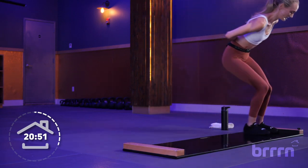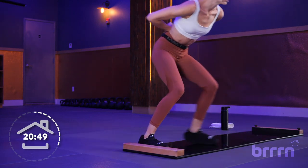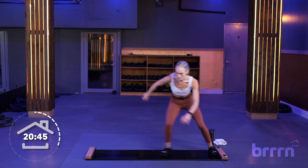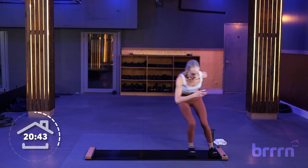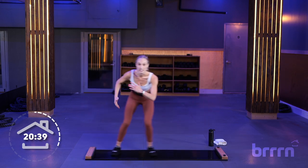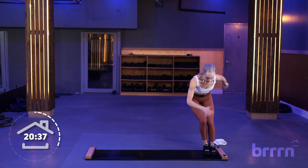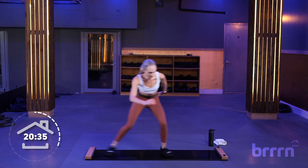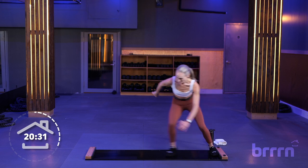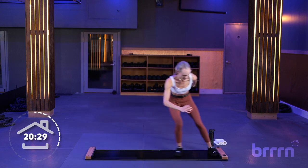Sprinter slides — 5, 4, 3, 2, 1. We're just going to add in the arms, tempo stays the same. We're really working on our endurance here — doing a full minute in this low position, so keep that tempo nice and even. Focus on your form, arms are helping you move. Nice job.